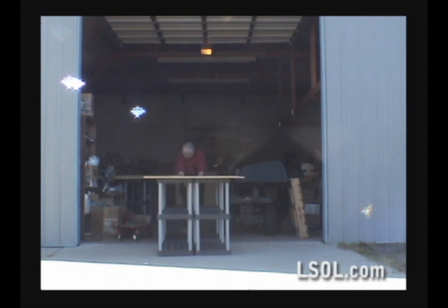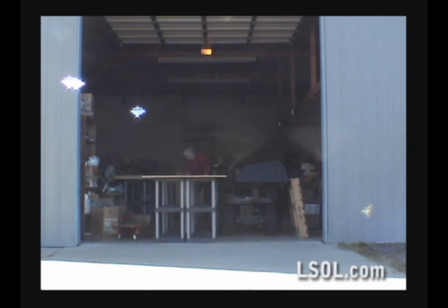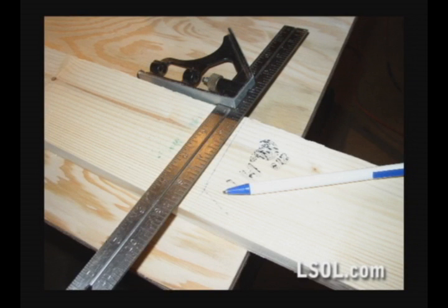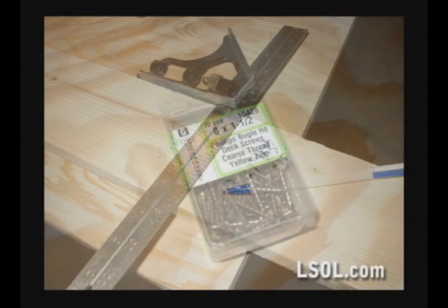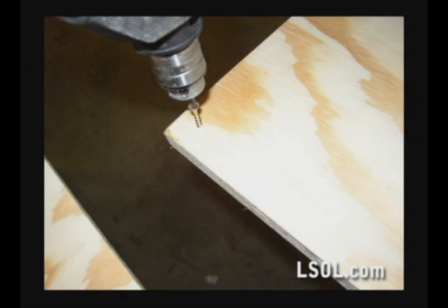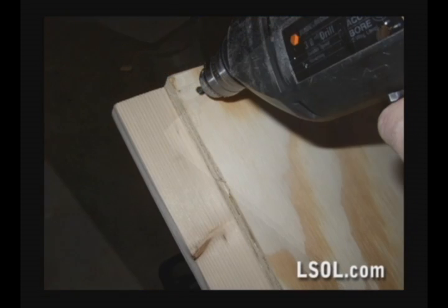As we completed each unit, we just dragged them inside to our shop, getting them ready to set up. We wanted to keep the idea for connecting the table simple also. We got some inexpensive one by four, some number eight one and a half inch screws, and screwed the one by four to the bottom of each table end, connecting them together.